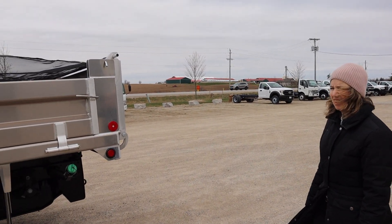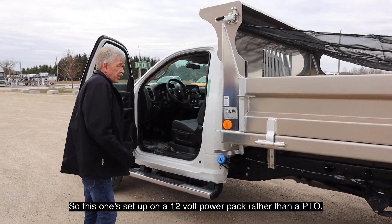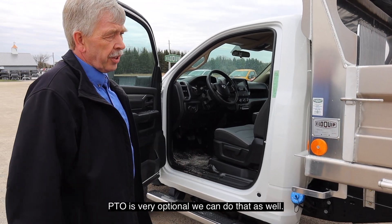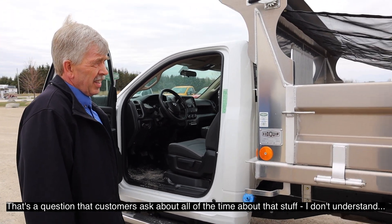We can show you how it dumps. This is set up with a neutral fold power pack rather than a piccio. Piccio is very optional — we can do that. It's a question customers ask all the time.